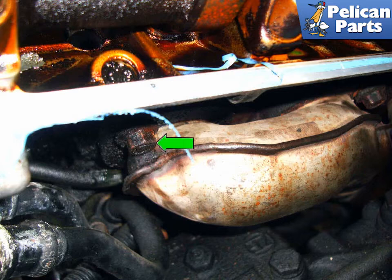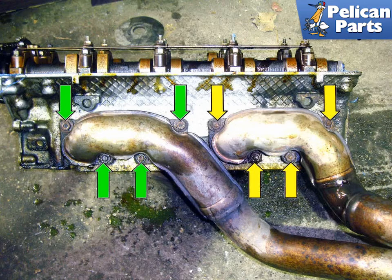Use a 12mm socket or wrench and loosen all of the fasteners, green arrow. There are 8 total 12mm fasteners that you will need to remove. This can be done with the cylinder head in the car. The left side exhaust manifold is split into 2 groups: 4 12mm fasteners hold the manifold for the front 2 cylinders and 4 for the rear 2 cylinders.